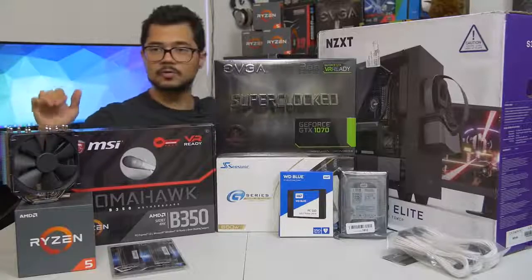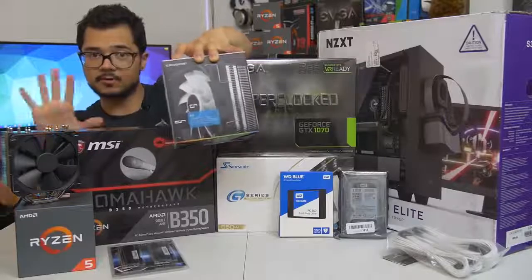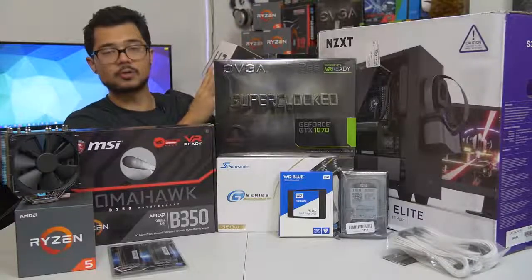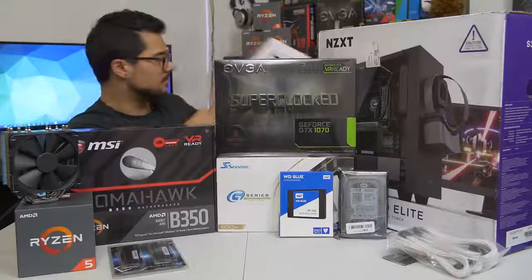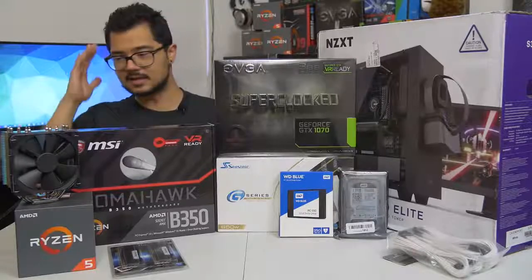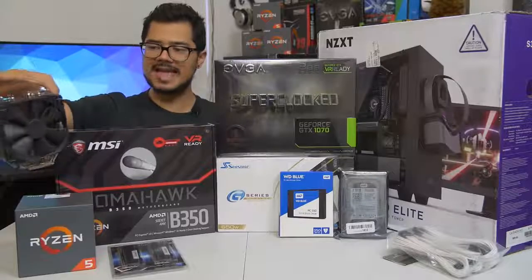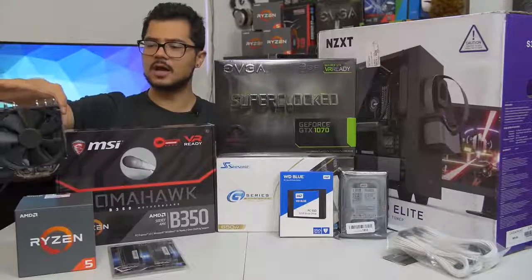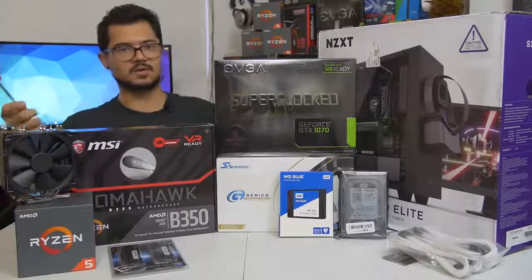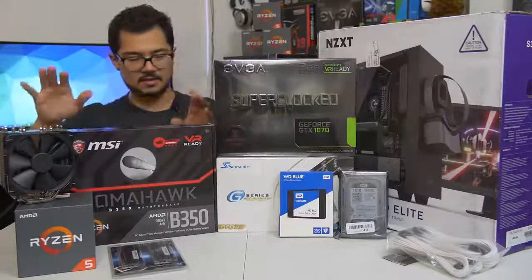The cooler that Brandon bought is the CryoRig H7, a really great price-to-performance cooler. However, I forgot to tell Brandon to also order an AM4 bracket to go along with it because it doesn't come with one — so it's not supported with Ryzen natively out of the box. In the meantime, we're using the Noctua NH-U12S. Brandon can decide if he wants to keep it or swap it out for the H7 once the bracket arrives.